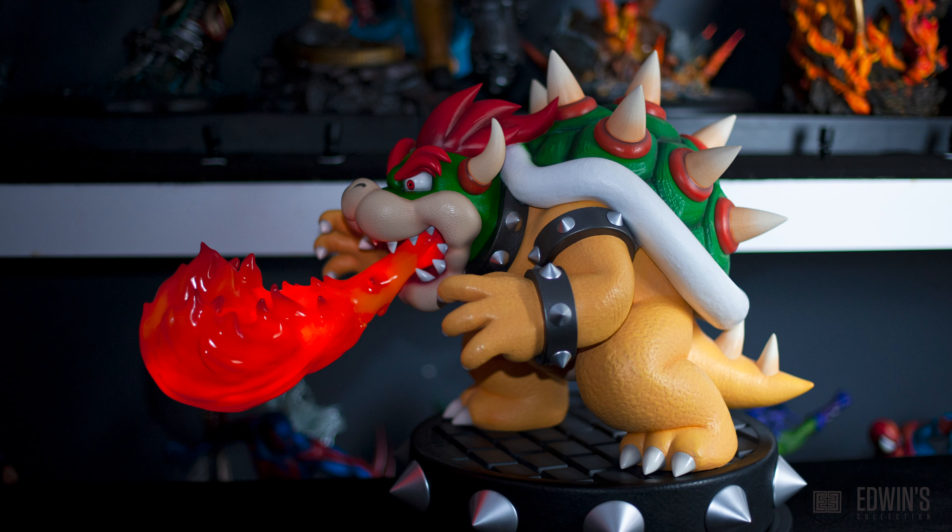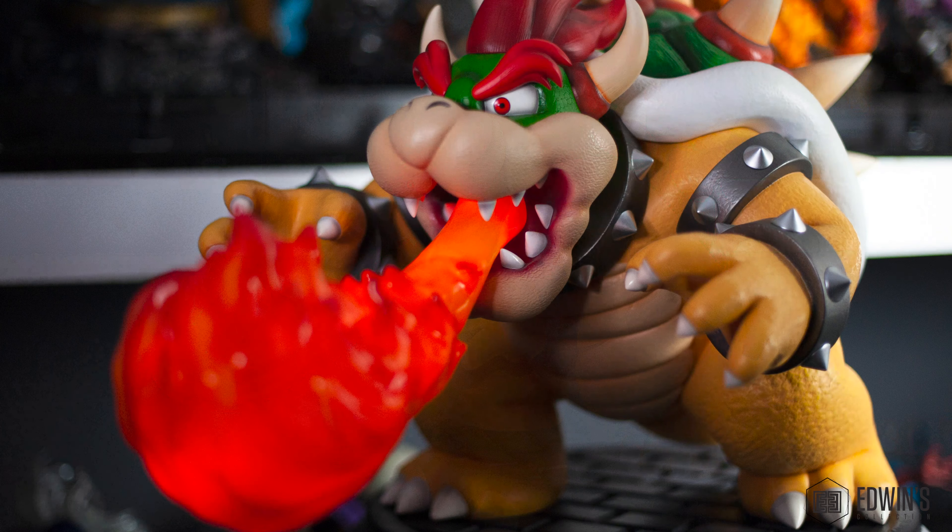I can't wait to have him next to Mario and see how that looks. Thank you guys — that was the quick review of Bowser from First 4 Figures. If you like what you see on the channel, please share the content, like this video, and check out the other videos I have. There are many other reviews coming up, so stay tuned and happy collecting.